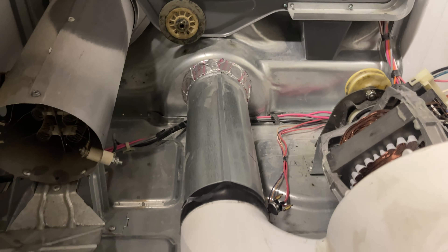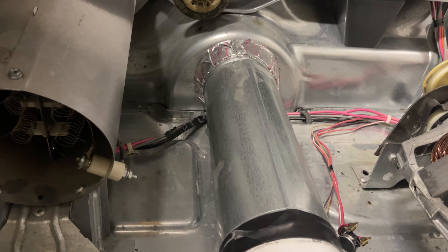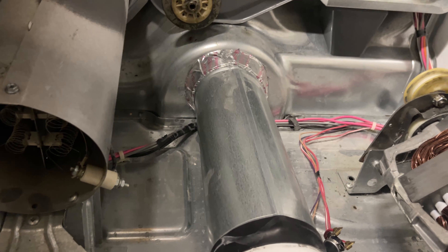If you see those fuses blown, don't just change them — you have to find out why it blew. Check your ventilation, make sure there's no lint buildup. If everything checks out, then go ahead and change both fuses.